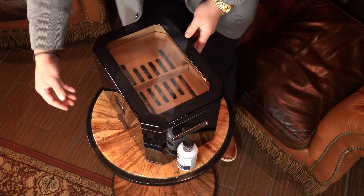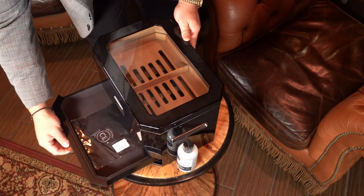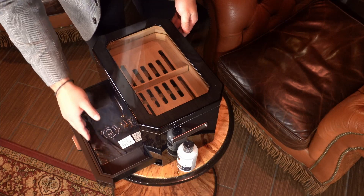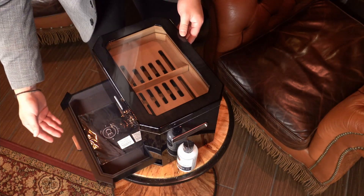Coming to the front, we have an accessory drawer. This is perfect for your travel case, lighter, or cutter. The inside is lined with a plush finish to protect those accessories.